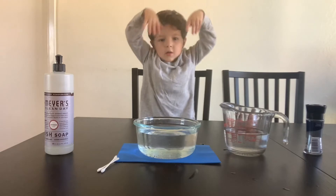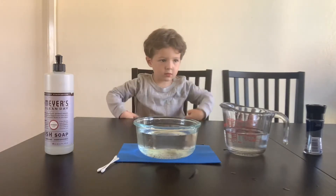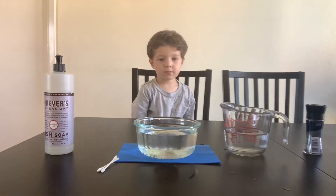Are you ready, Ollie? That was his diving position. Stay tuned and we're going to do the experiment together.